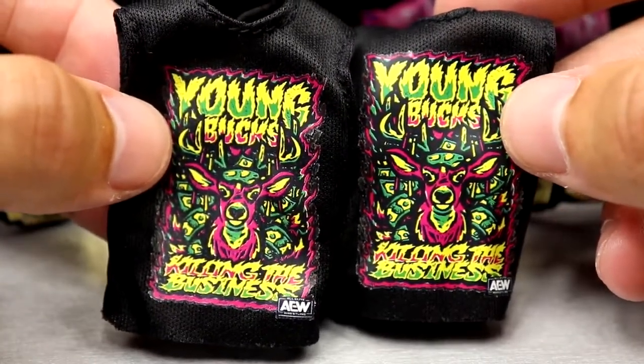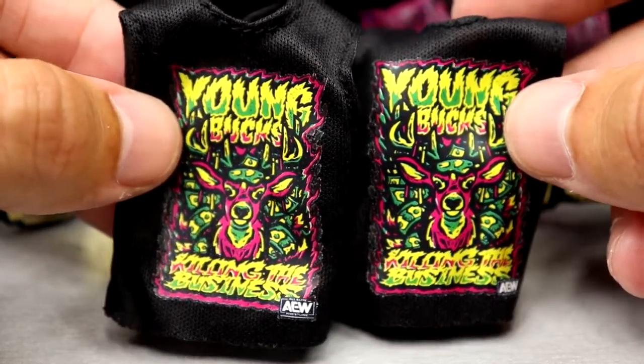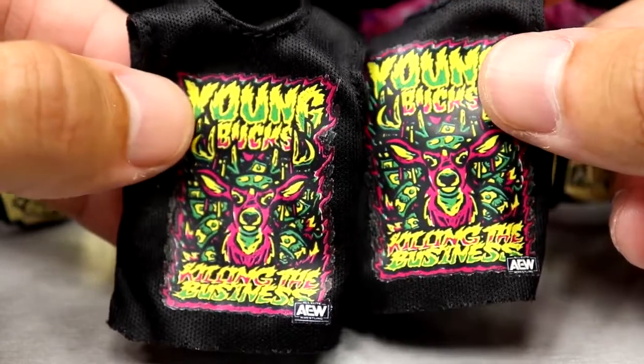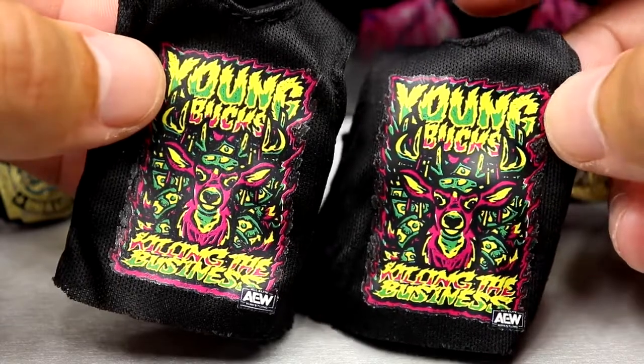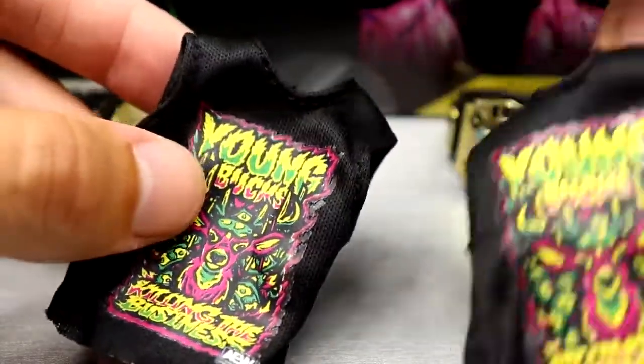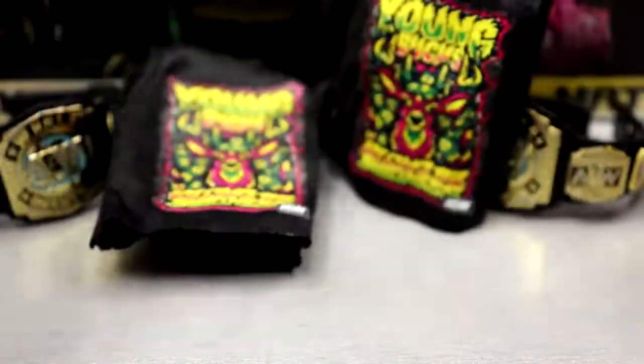The bummy thing about these shirts is that they stain the hell out of the torso — it's criminal. It can't happen. The shirts look great, but if you're a MOC collector you know it is what it is; they're just going to stain your figure. I wish they could figure out a way to do the tassels like the Bucks do, but you do get the shirts.